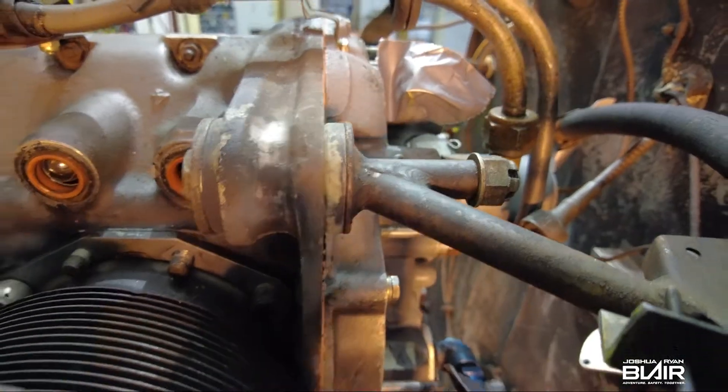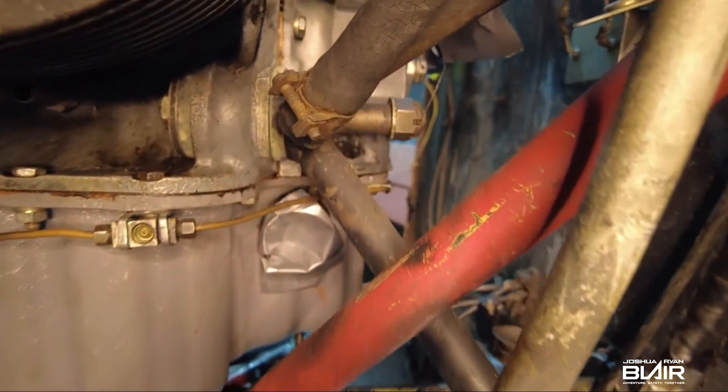Let's take a few seconds to review all four engine mount locations, just in case you missed them while reviewing the engine.